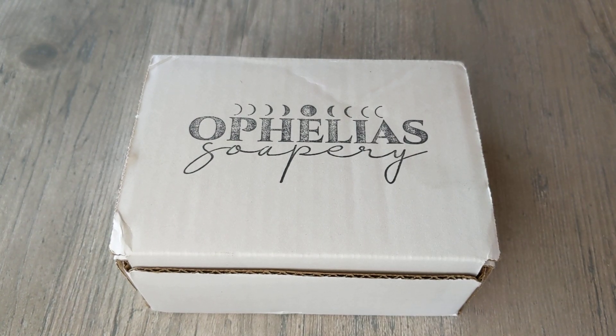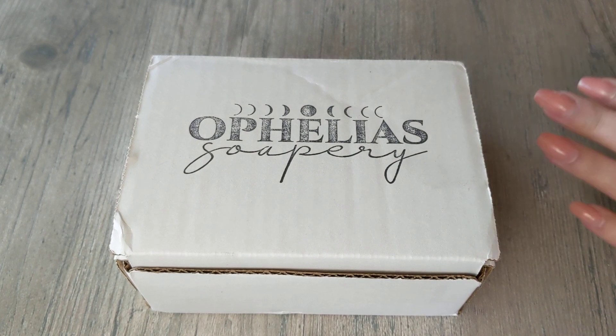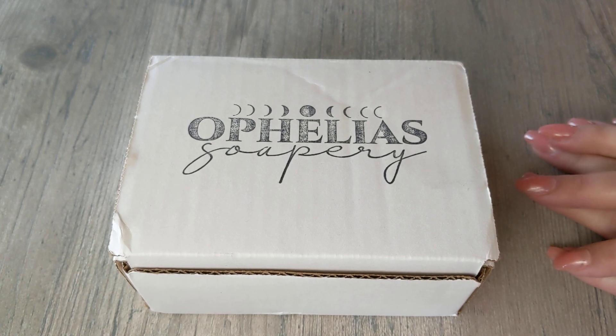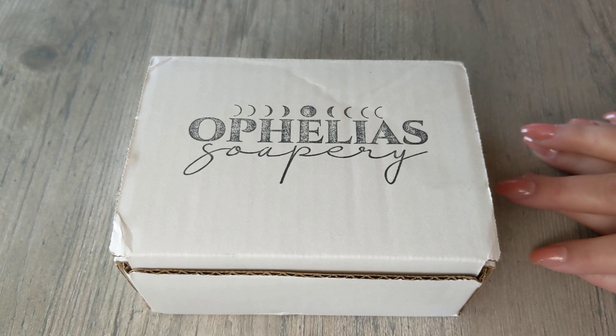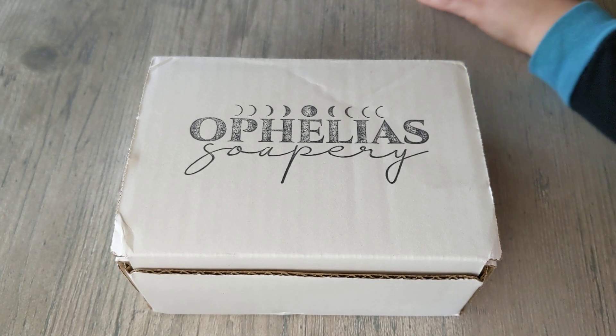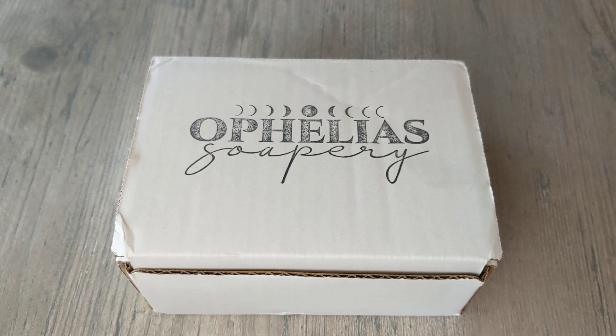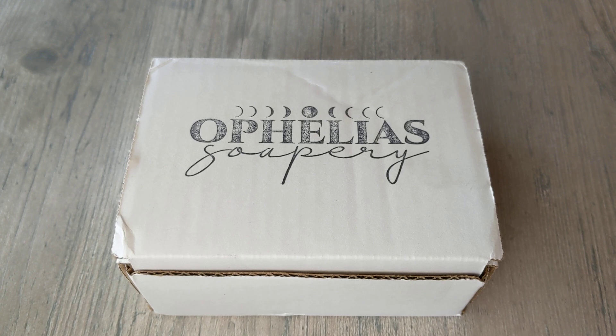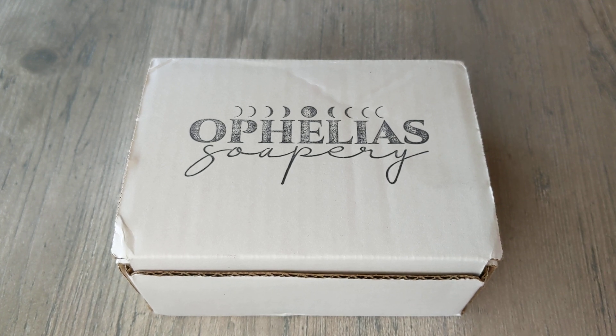Hi guys, it's Caitlin here. I am doing another unboxing of Ophelia Soapery. I got soap a couple weeks ago from her and I loved them. I've gotten soap from her in the past too. The first time I ever ordered it was like the sample set with the small end piece cuts, and the second time I got it was her oat milk soap, oatmeal soap, and oatmeal and honey.